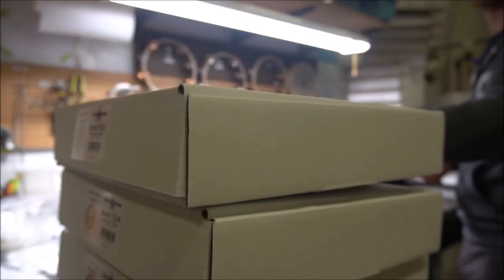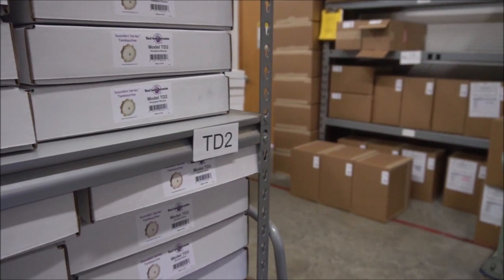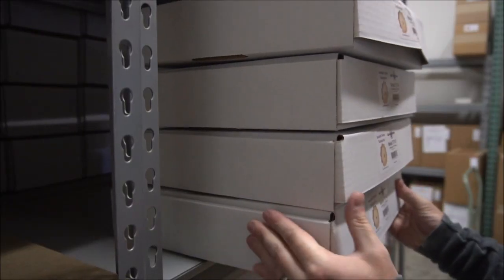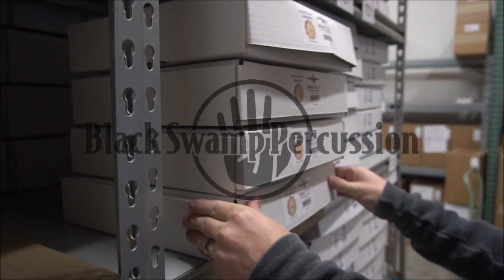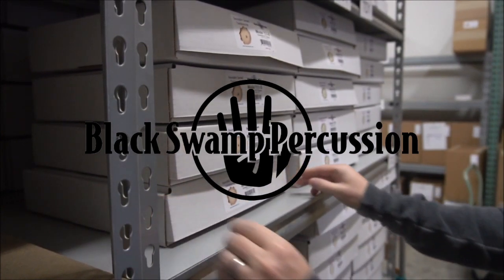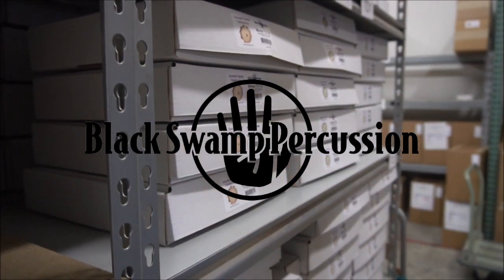The tambourines are bagged and boxed and then sent to shipping, and from there they'll get shipped out straight to you. From our home to yours. Thanks for watching!